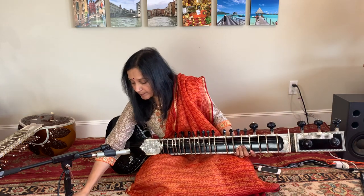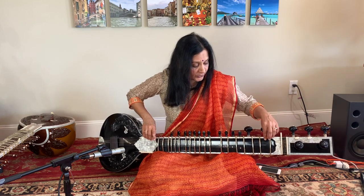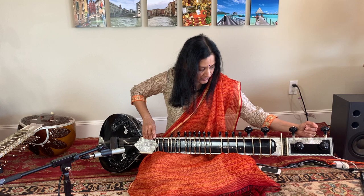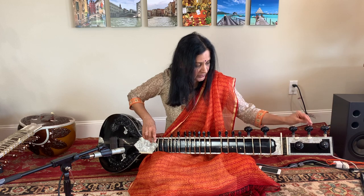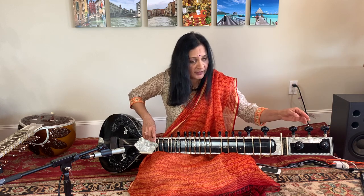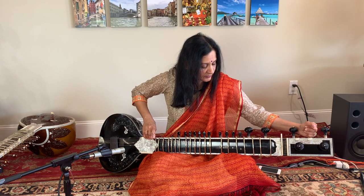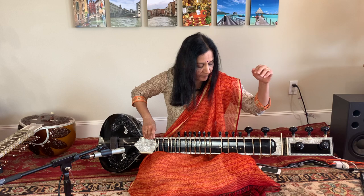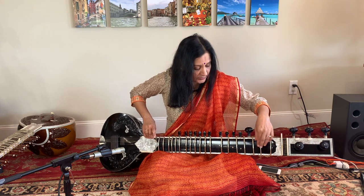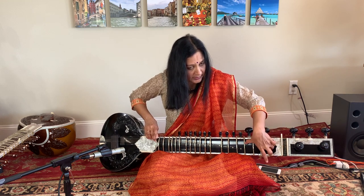The first string is now tuned to Ma of your Bees Sa. Now the third string is Gandhar — it is Ga for your Bees Sa. You can simply sing Sa-Re-Gamma from your Bees Sa and tune that string to Ga, or you can find that sound on your Bees Sa string: Sa-Re-Gamma.